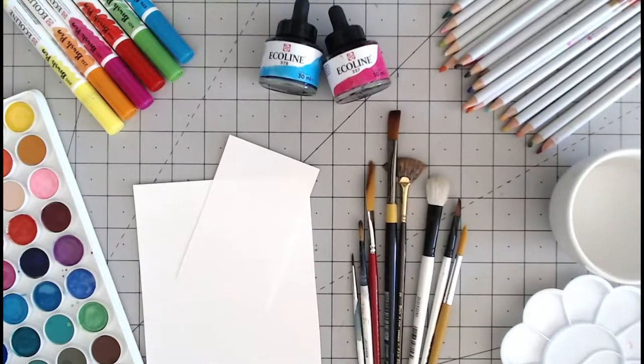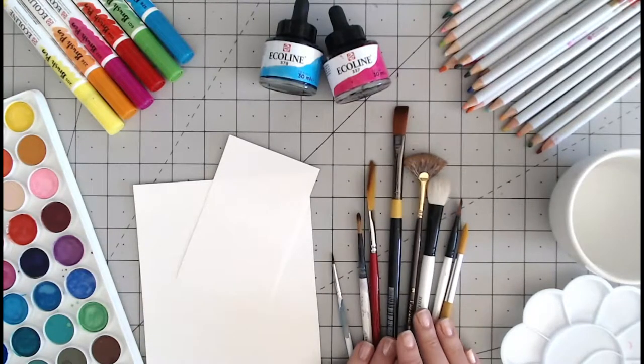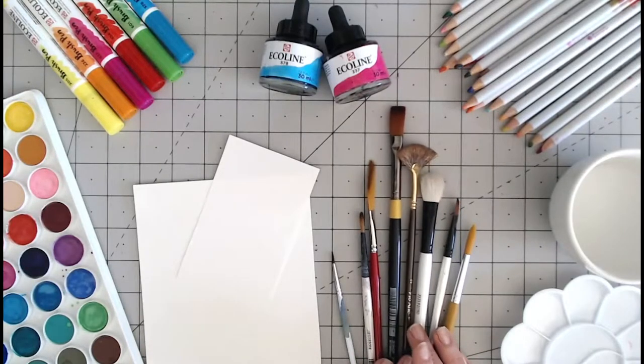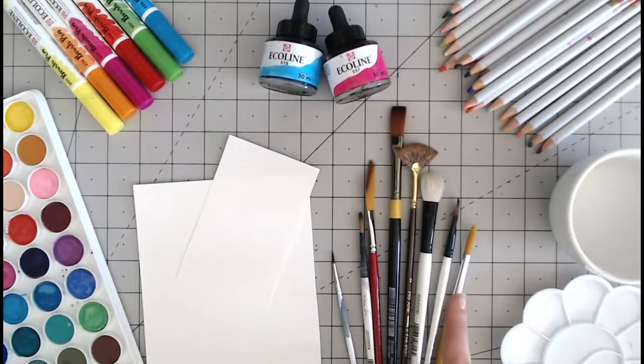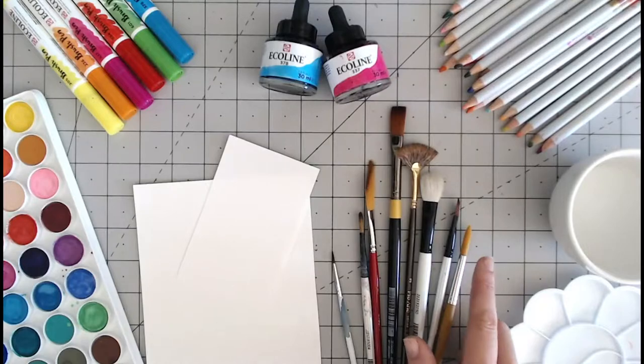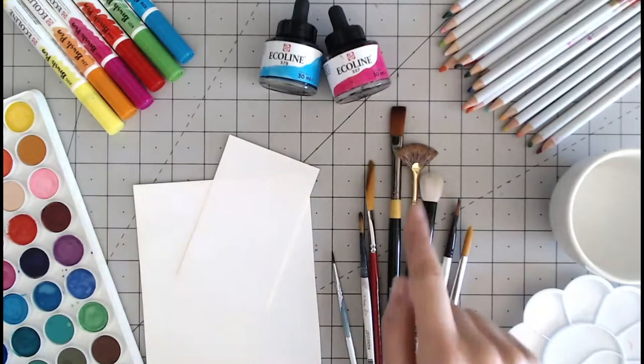The basic tools that I use are the brushes. There are many different brushes that you can buy and these are just some of the shapes and sizes. Some of my favourites are the smaller ones because you can do the detail work. But if you are doing things like a wash or a large background, you are going to want some of these larger brushes.